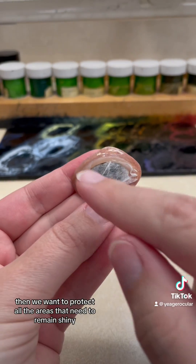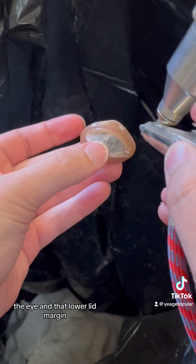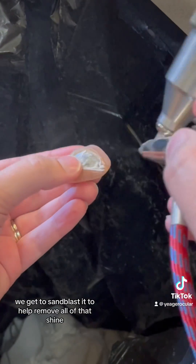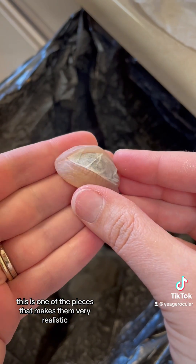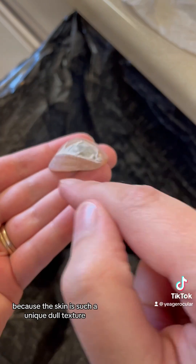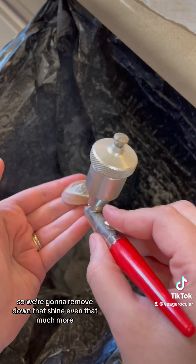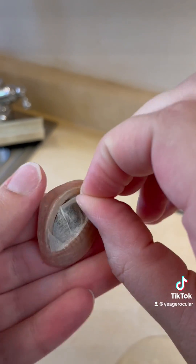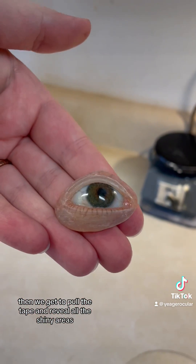Then we want to protect all the areas that need to remain shiny — the eye and that lower lid margin. And now comes the fun part: we get to sandblast it to help remove all of that shine. This is one of the pieces that makes them very realistic because the skin is such a unique dull texture. So we're going to remove down that shine even more. You can see how much of a mess this process is. And we get to pull the tape and reveal all of the shiny areas.